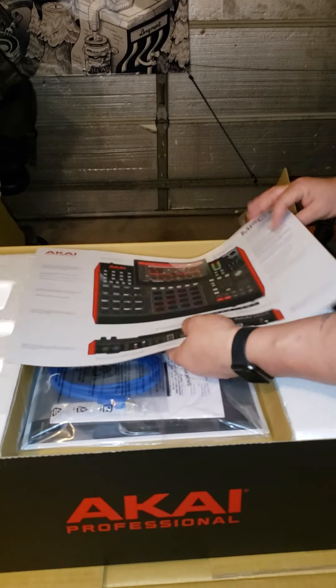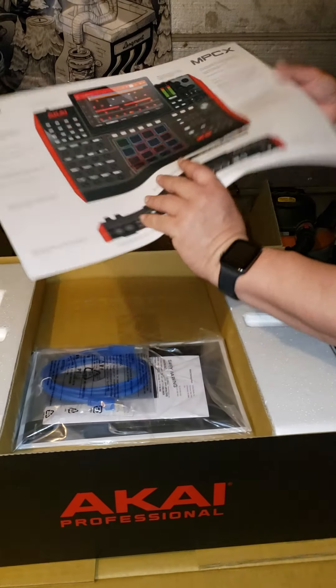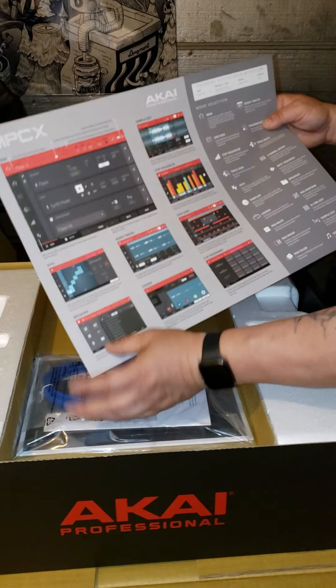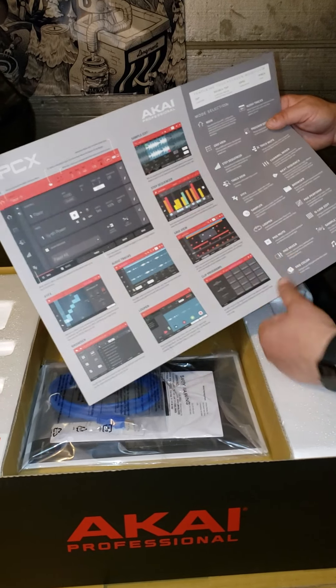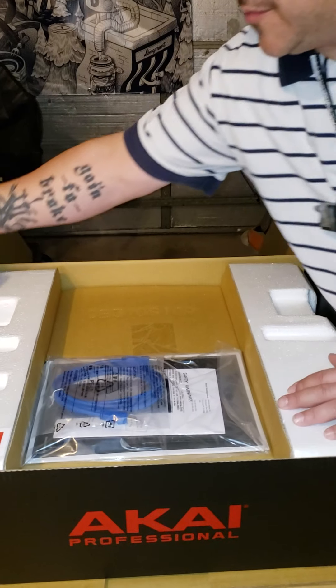You've got your little poster there, description of your machine, little shortcuts and stuff — what it does. Cool, keep that. Maybe put it on the wall for now.